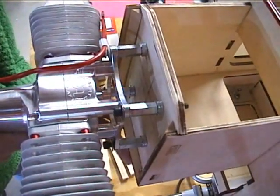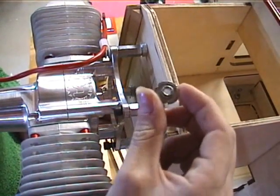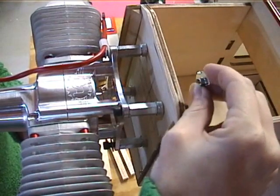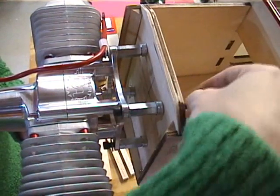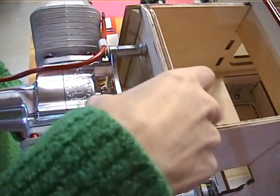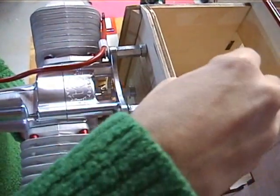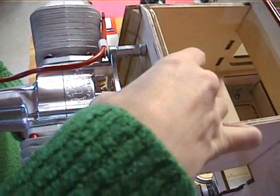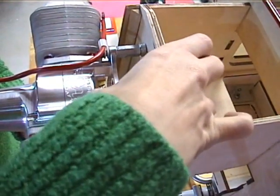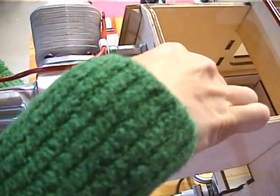We can get our bolts in there. What I like to do as a temporary thing is I use the T-nuts, but instead of putting them in to where they're going to be locked in permanently, I use them as a fender washer as well to temporarily bolt the engine on while I set everything up. The first one on is the one that really holds it so you can get the other three screwed down.